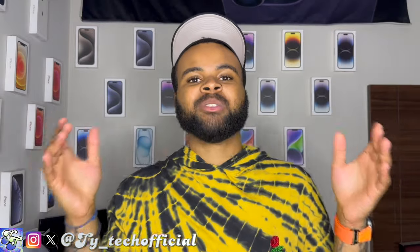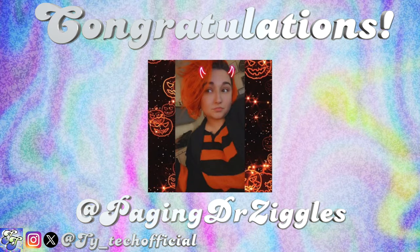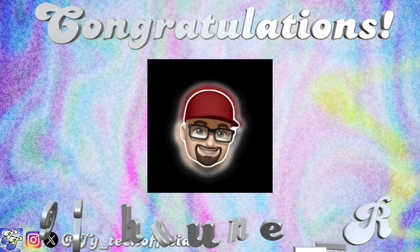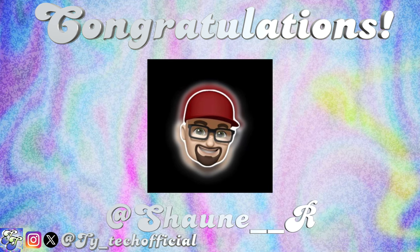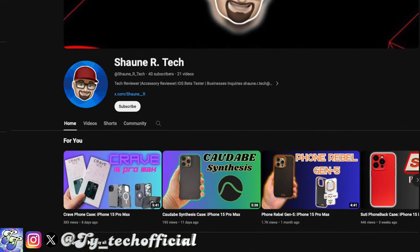Second, it's time to announce the winners of my TAC Standard Case 3.0 giveaway. Congratulations to @PagingDrZiggles — great name — she's a member of the online wrestling community and a huge fan of deathmatch wrestling, so go check her out on Twitter. And congratulations to Sean at Tech, a fellow tech YouTuber — go check out his amazing videos, give him a like and a subscribe because he is doing the work just like a boss.